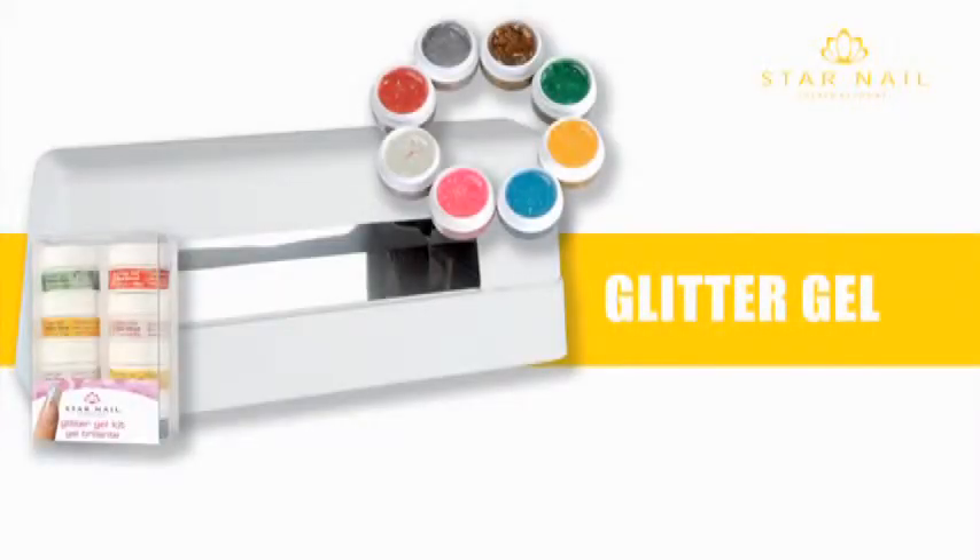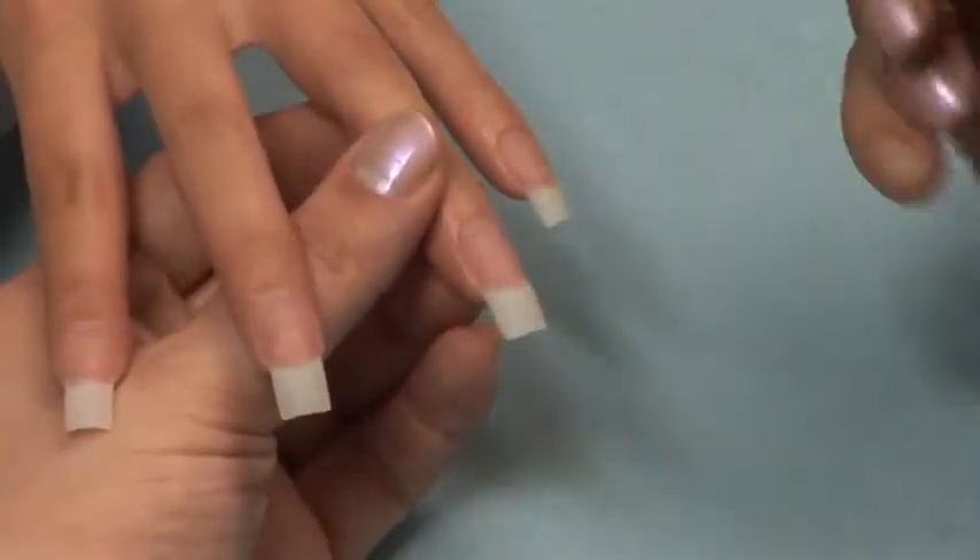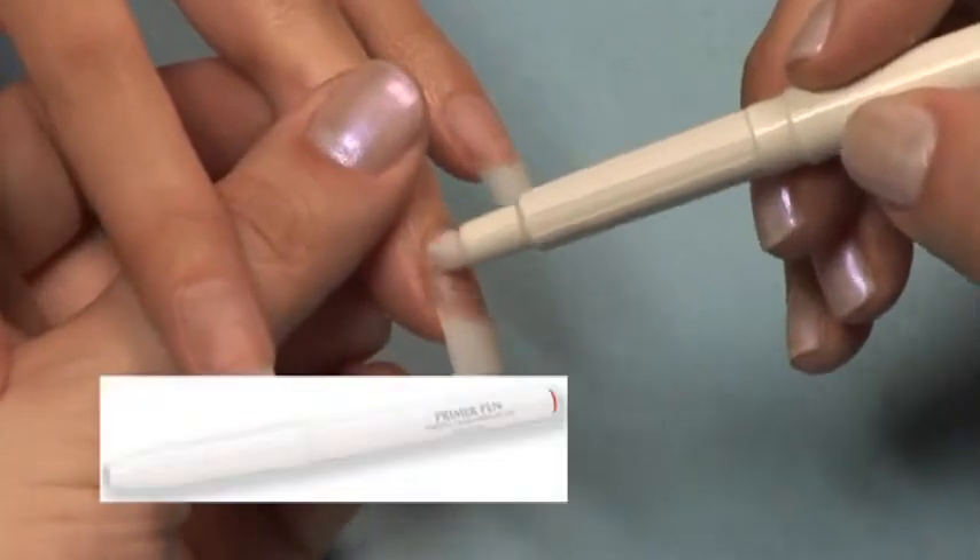Glitter Gel. Fashionable and trend-setting glitter gels used with any existing nail product or service: pedicures, manicures, nail art, polished nails, wraps, acrylics, and natural nails. Great for special occasions. For this demonstration we are using a revelation tip.